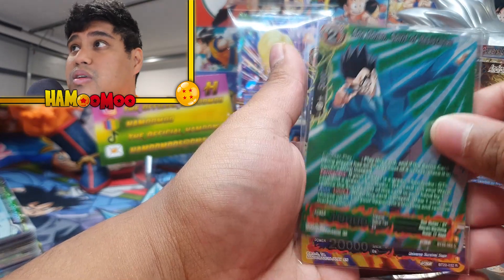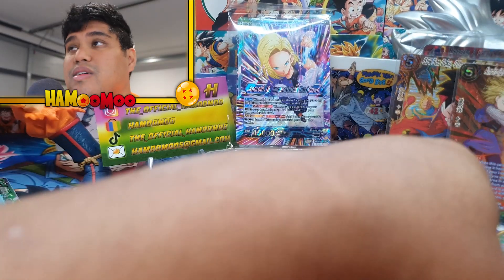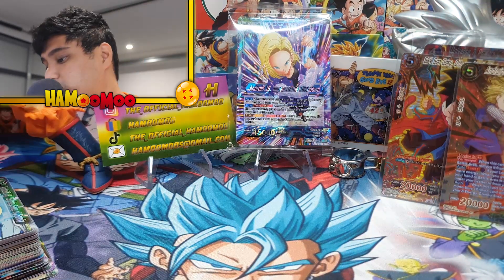Definitely for collectors out there — these are definitely for collectors. But I've kind of slowed down on collecting, I'll be honest. And then here are the big bangers.